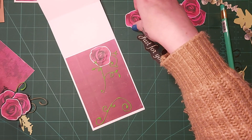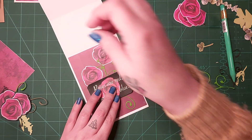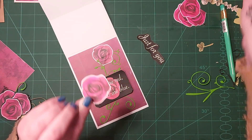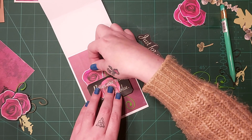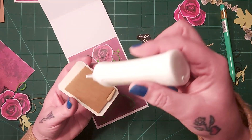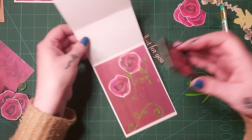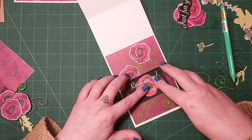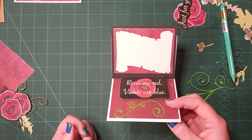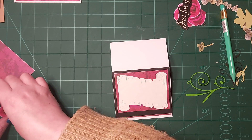There's my other rose — that one is going to go about here. Let's stick this down so we're not fighting with anything. I hope you can see what I'm doing. Look at that — oh, I like that a lot, I really do! So now I need to stick these roses on.